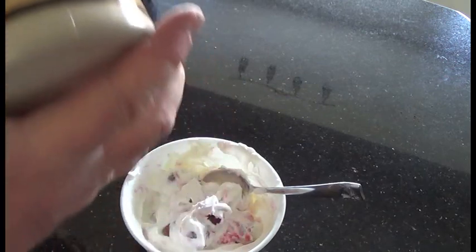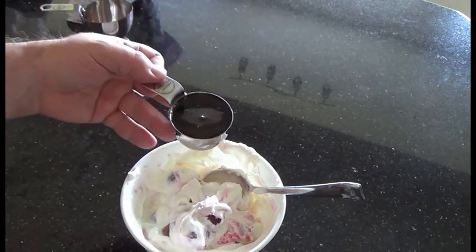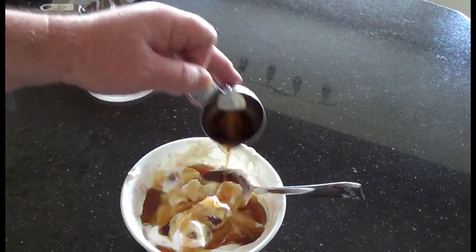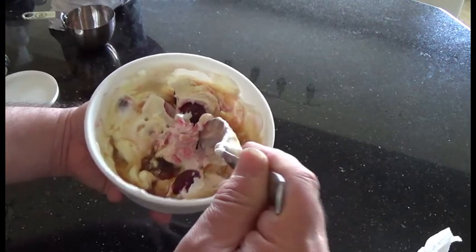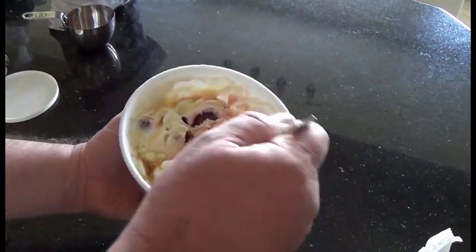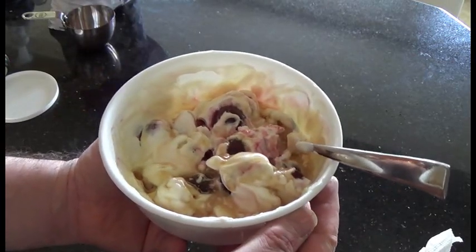You can eat this as is if you can't get maple syrup, but honestly it just sets it off so nicely. Get yourself some and drizzle it over the top, then try to stir it in a bit. As you can see, the yogurt has frozen around the cherries, which is kind of cool. Mix in the syrup a bit, and that is how I make my new favorite dessert. Thanks for watching — I hope to see you again.